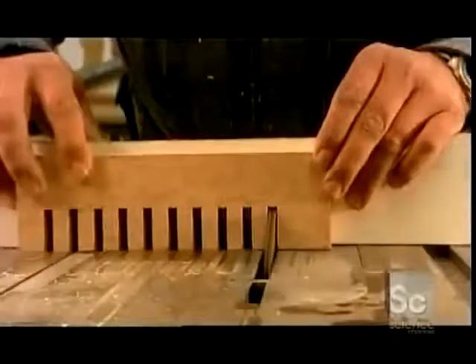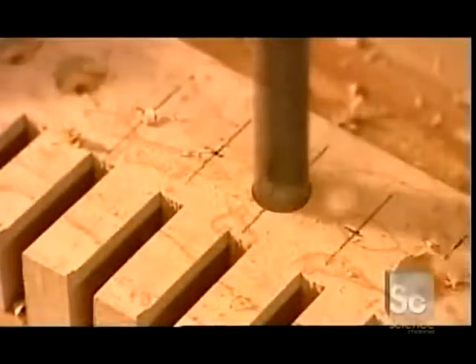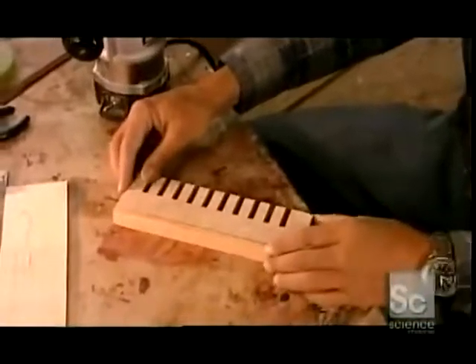The accordion maker crafts the right-hand keyboard from maple, a hardwood. He saws ten slots, then drills ten holes. The keyboard has no keys, actually — it has ten buttons. They produce the treble notes.